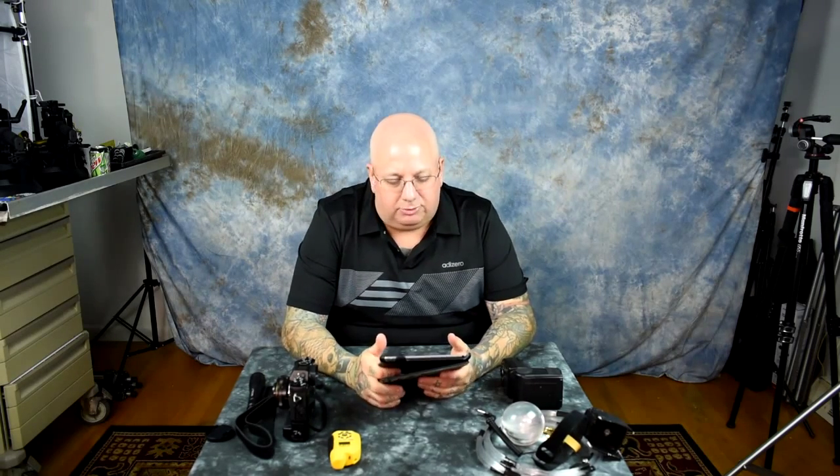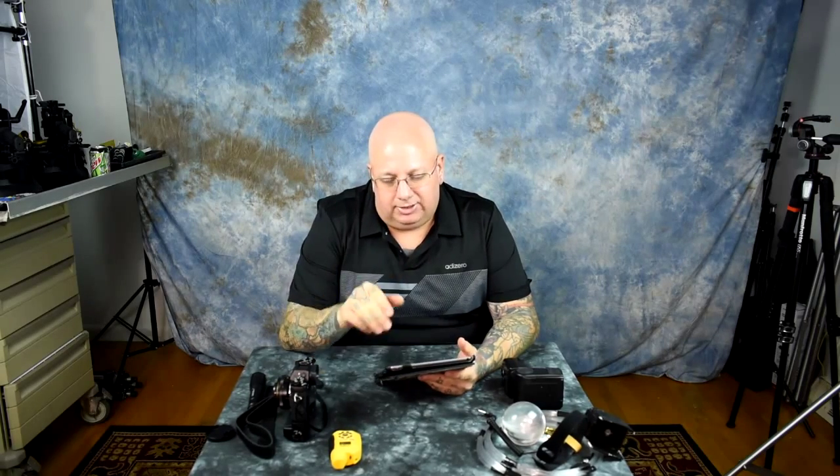When you're done shooting, take the card, stick it in your computer, offload everything, delete it from there, stick the card back in your camera, and format it. Always format it. Never remove your memory card during a photo saving or viewing operation.